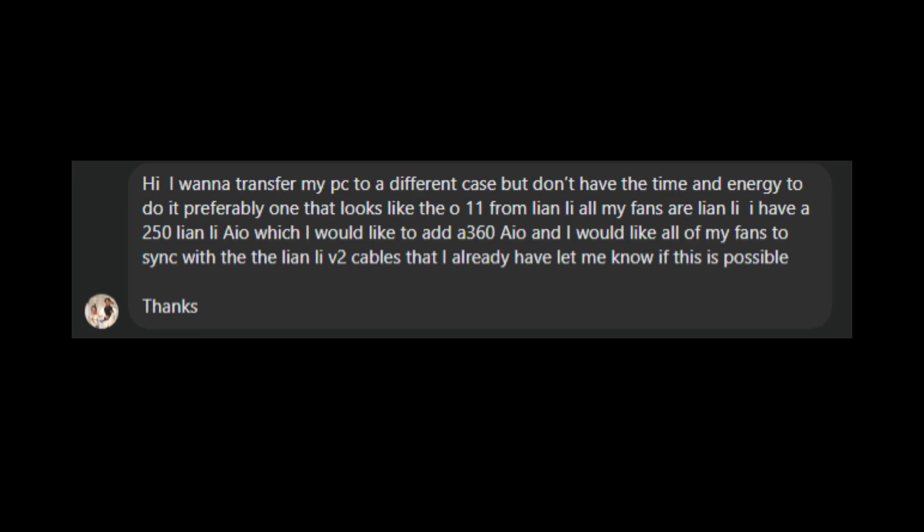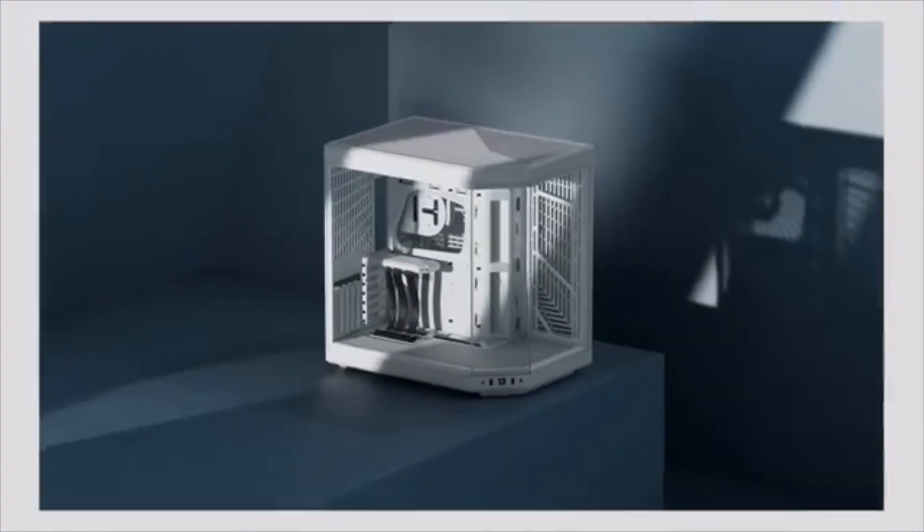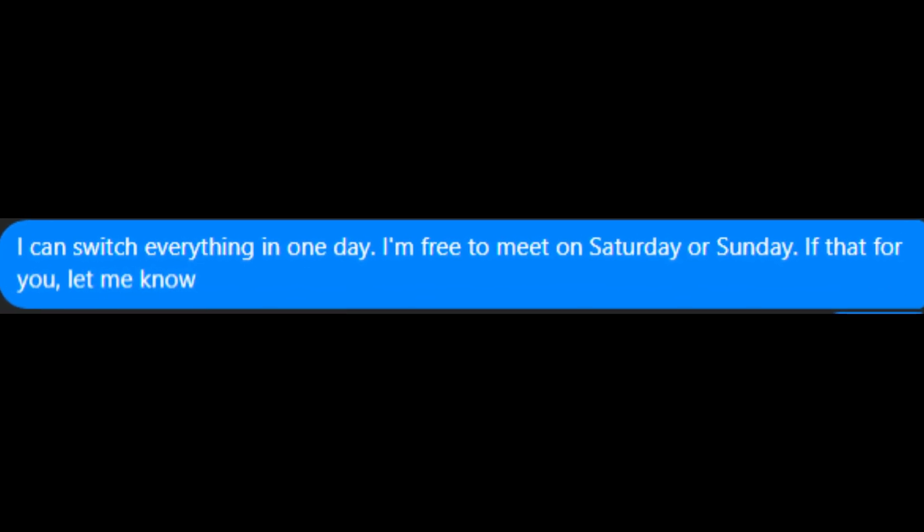Hey guys, it's TechRan here. In today's video I'm going to do a PC case swap. This is gonna be a fun video because I have a Facebook Marketplace post for PC builds, tech support, and other stuff people can ask me to do. Somebody asked me if they could do a PC case swap for their Corsair G4000 into the Hyte Y70 PC case. So we need to pick up the PC case and the PC for him.